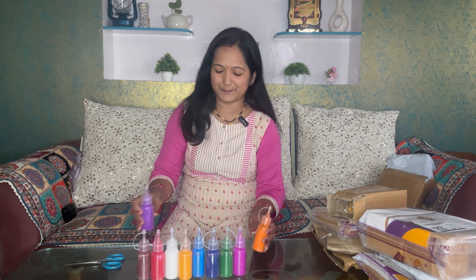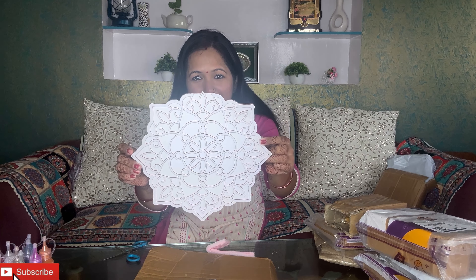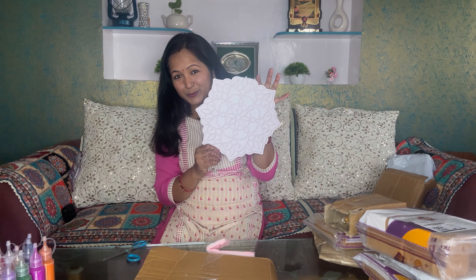Now about this Rangoli product — this is a portable design holder. It has been given a complete shape. You fill it with color and decorate it, and it will look very good. I have purchased it and it is very good. You can use it for a long time and it will not wear out.